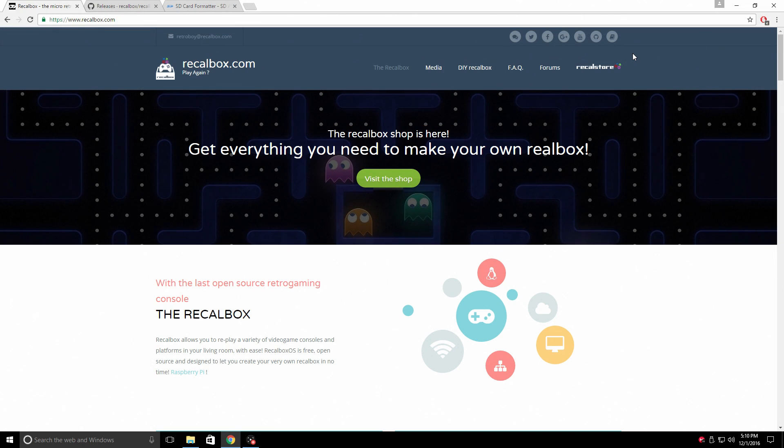Hey, what's going on guys? It's ETA Prime back here again. Today I want to show you how to install Recalbox on your Raspberry Pi and load ROMs from a USB drive. This is very simple. If you're just starting out with retro gaming on your Raspberry Pi, I do recommend using Recalbox for the first time. Then, after you get used to it, definitely go ahead and get RetroPie. I have tons of tutorials — there's just so much more that you can do with it, and in my opinion it is a lot more stable.